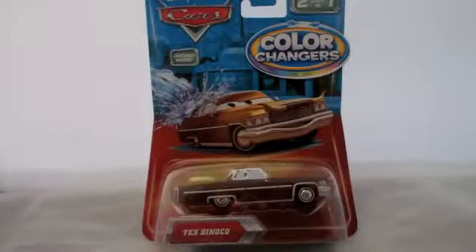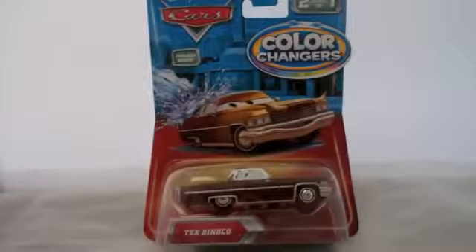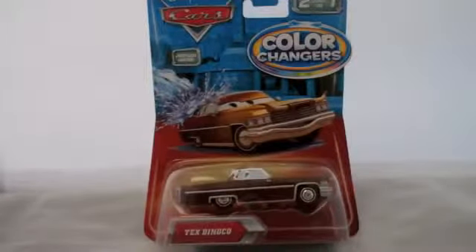Hello, today I'm going to show you my new color changer, Tex Dinoco, and he is the owner of Dinoco. I got him on eBay for actually a really good price, so I guess right place, right time for him. He is a color changer from the original Cars movie, so he was released several years ago before they released the Cars 2 color changer Cars.